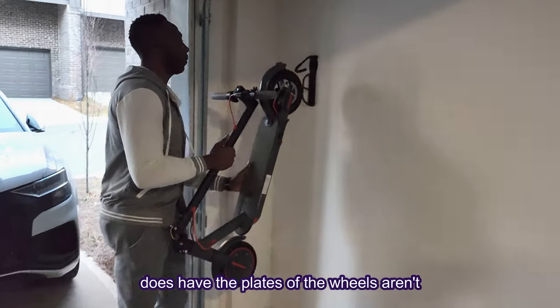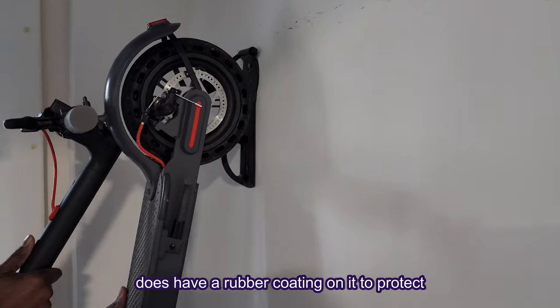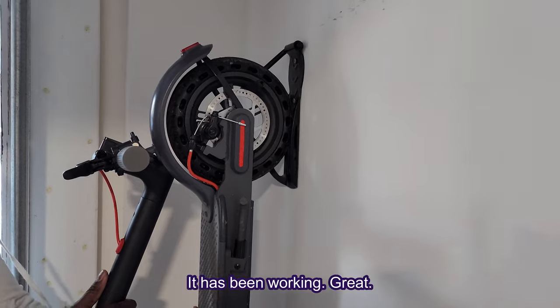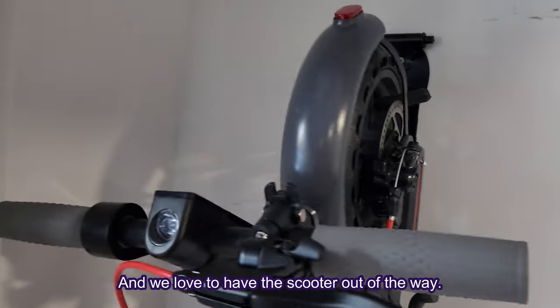Otherwise, we love the mount because it does have a plate so the wheels aren't going to scuff up the walls, and the hook has a rubber coating on it to protect the scooter. It has been working great and we love having the scooter out of the way.